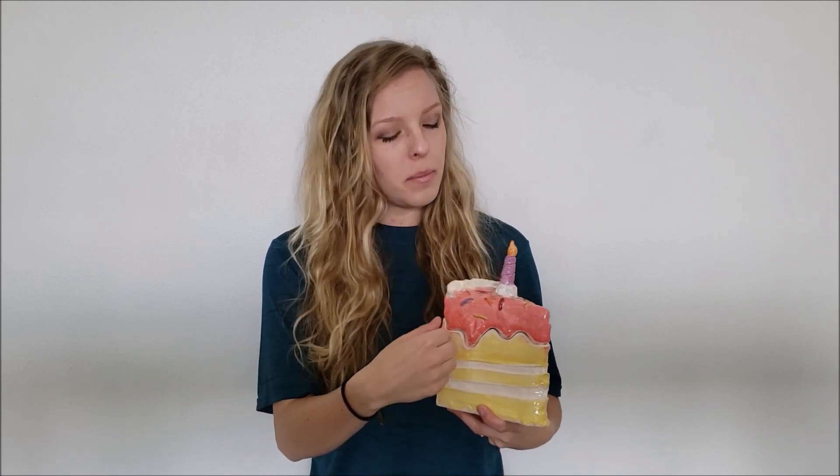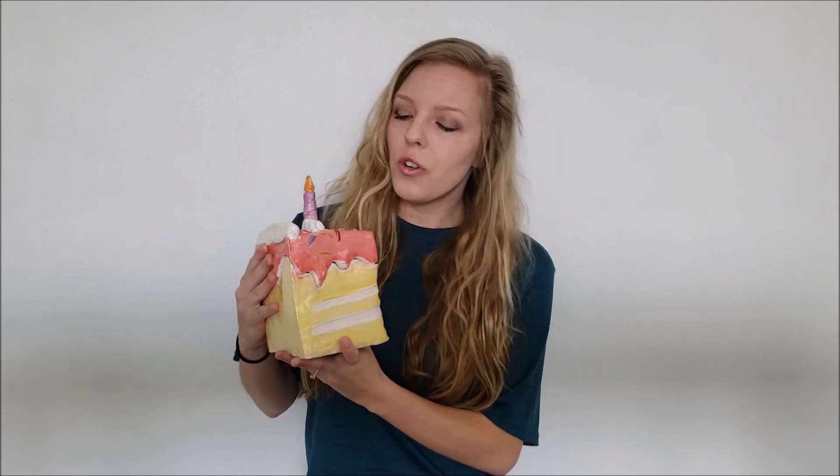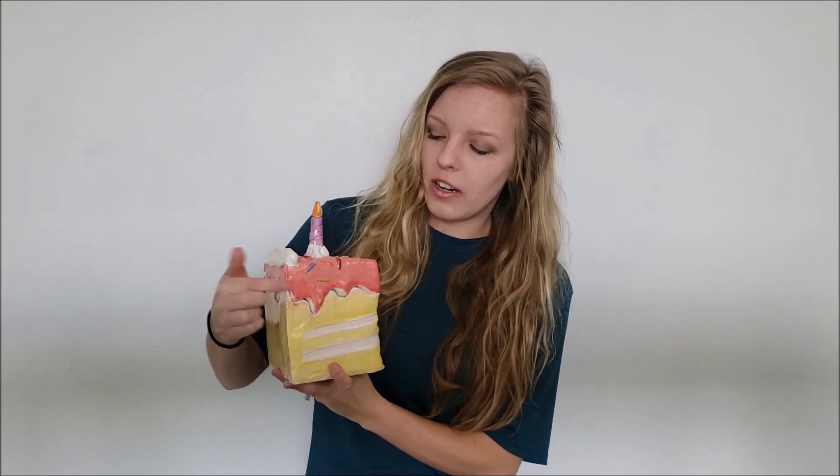Now I'm going to talk about the glazing, which really helps the piece have color and makes it look really yummy like a birthday cake. Glaze is like colored glass in liquid form that we paint on with a paintbrush, similar to painting, and it gets baked on in the kiln. I picked a variety of colors to add to the cake to make it really look like a birthday cake.